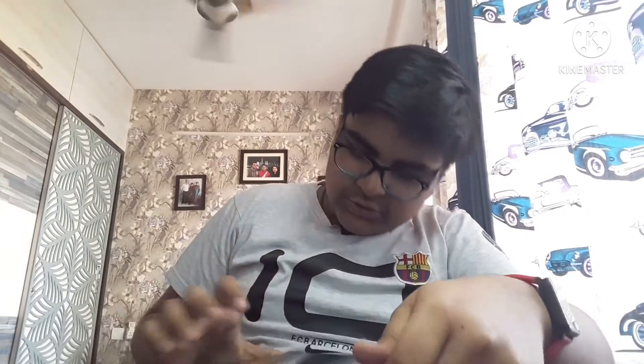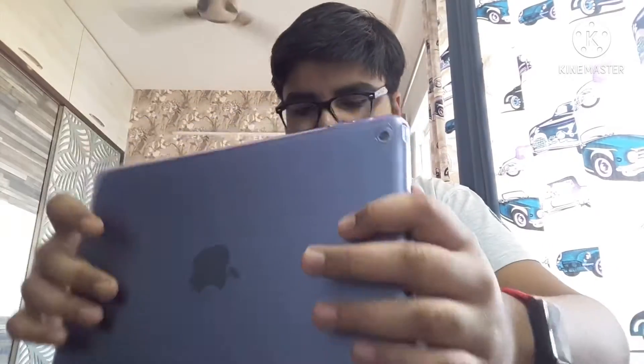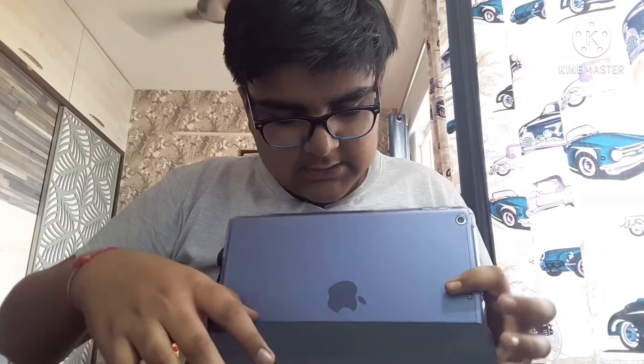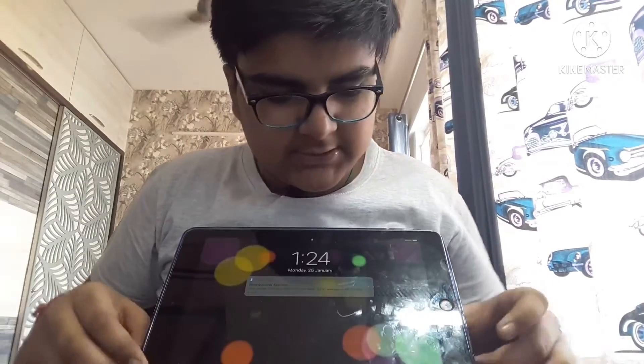Bro, it looks so cool! I mean, you can actually see — I can carry it like this, and then I can do like this, and like this. So you can keep your iPad like this and then watch your videos. You just unlock it.